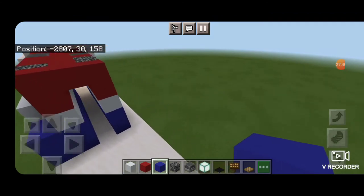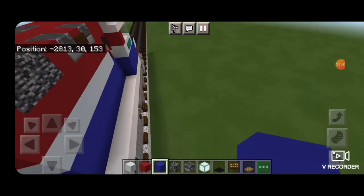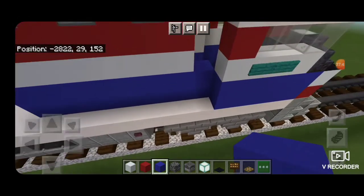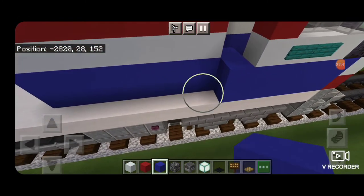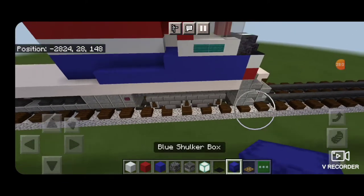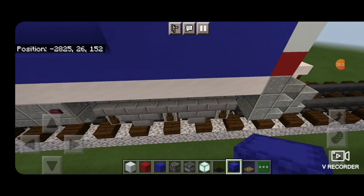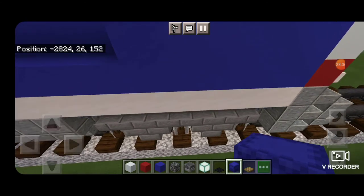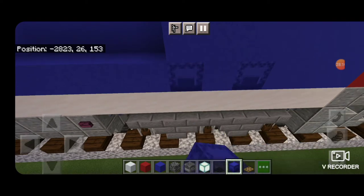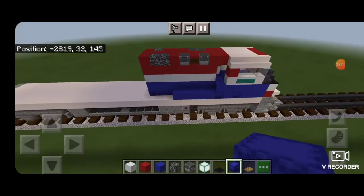The engineer side is a little different. Up on the engineer side put a stack of two blue concrete to get up to the level of the door, then a line of five blue concrete coming off to the left. Come up on the bottom of the cab on this side, knock out the block on the back of the cab, skip a block then another one, and put blue shulker boxes there.